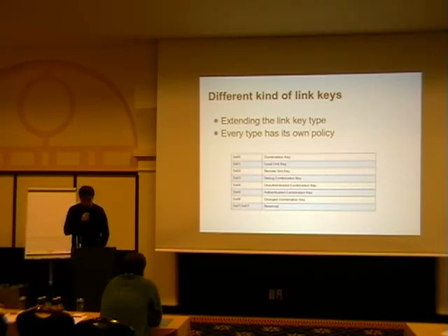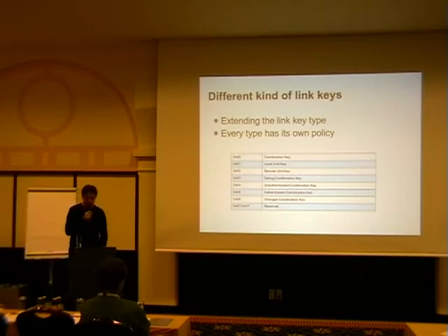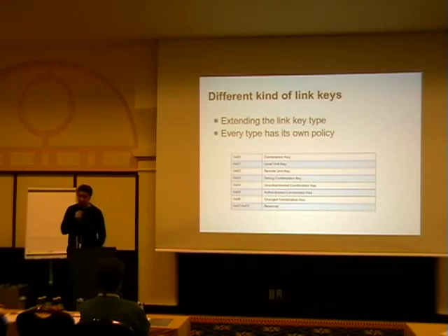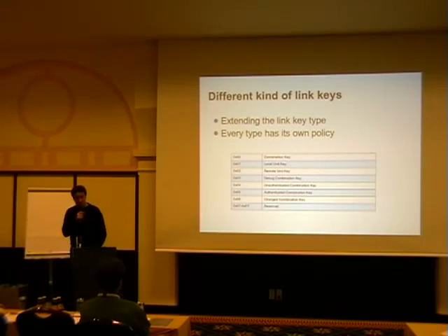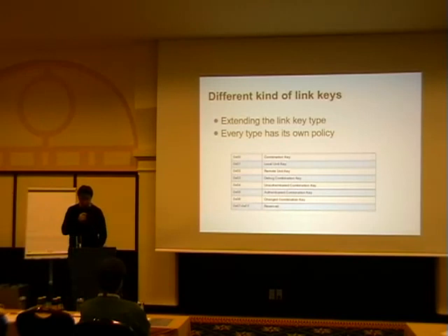All of these link keys have different implications on when you have to drop them, when you can use them, and what you can do with them. The debug combination key should only stay in memory. The unauthenticated combination key needs to be updated once you need a higher security level — you can store it but shouldn't since you can always regenerate it without user interaction. The authenticated combination key is the real one you want to keep, because otherwise you have to do the passkey entry or numeric comparison again.